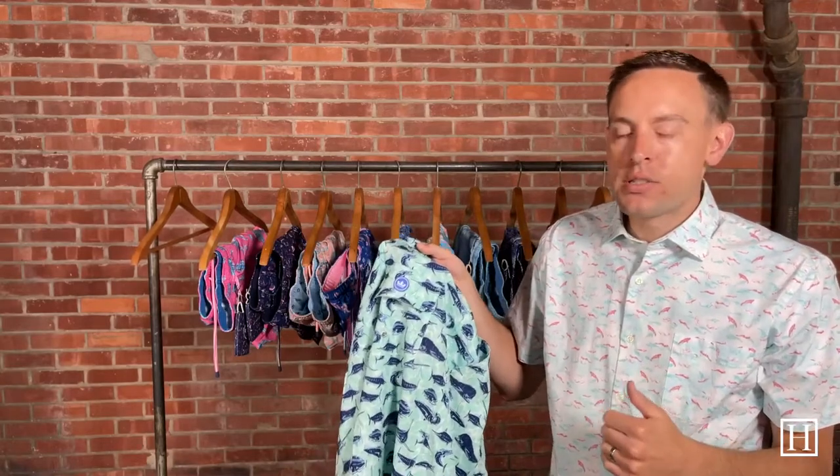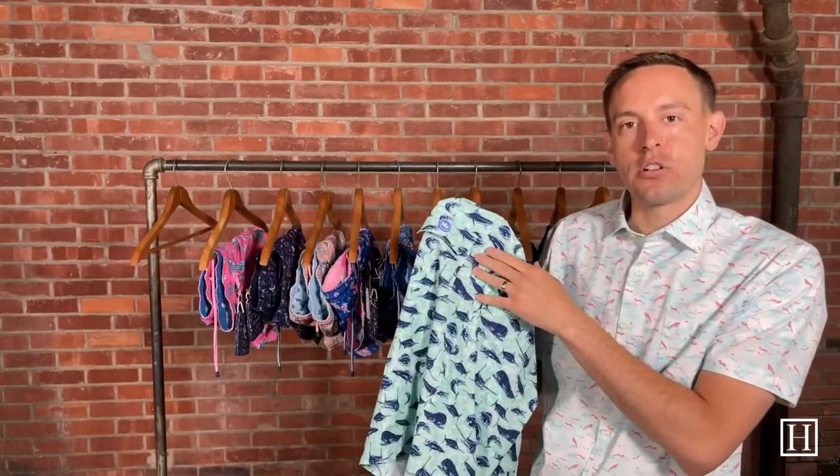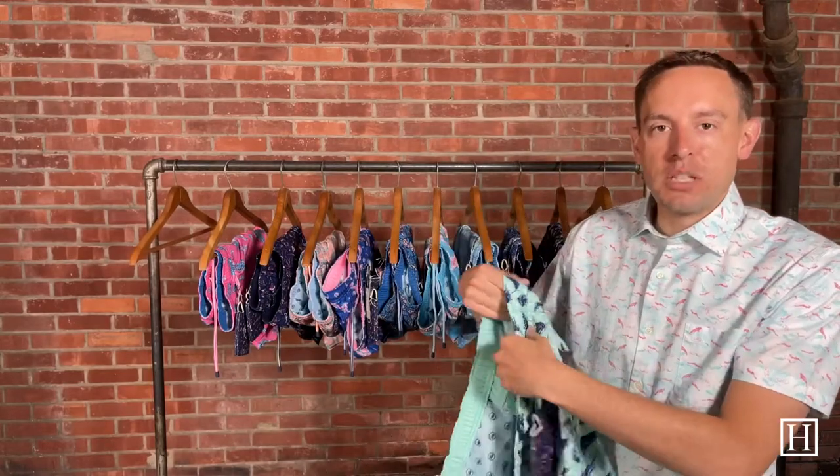Every single one I'm going to show you is the exact same make — they're a classic fit and they retail for $98. We carry about medium through extra extra large in all of these. We have had them in the store for a while, so for instance on this one we only have extra large and double XL left — the mediums and larges are sold out — so you will have to pay attention to that.